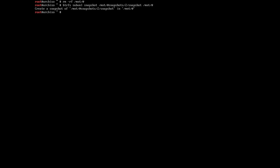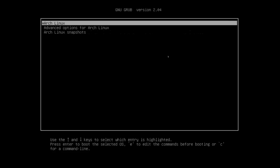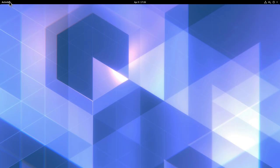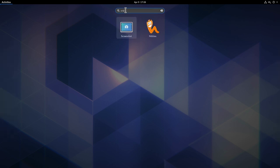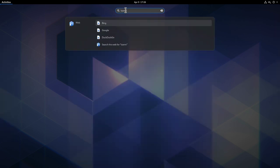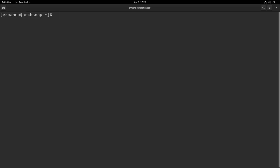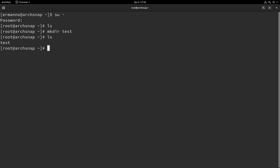Reboot the machine with 'reboot'. Boot into Arch Linux from GRUB and log in. Snapper GUI is no longer available (confirming we restored to the 'before gui' snapshot). Switch to root with 'su -', type 'ls' — no directories. Try 'mkdir test' — this time it succeeds because the restored sub volume is writable, unlike the read-only snapshot.